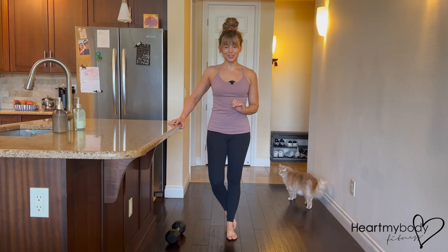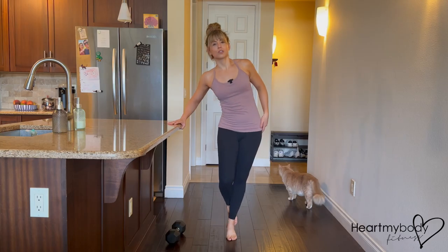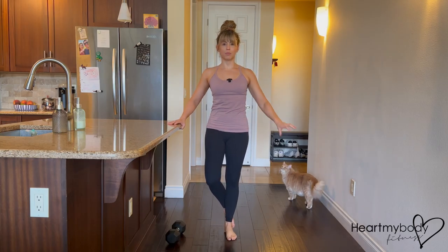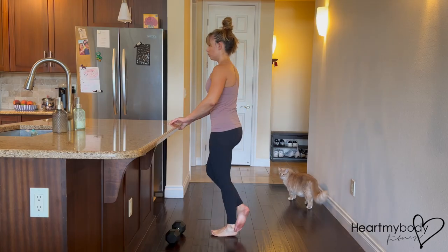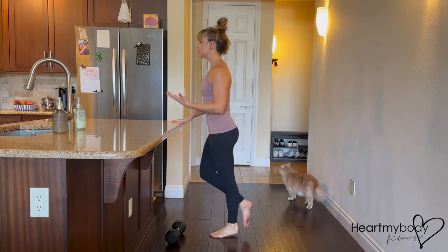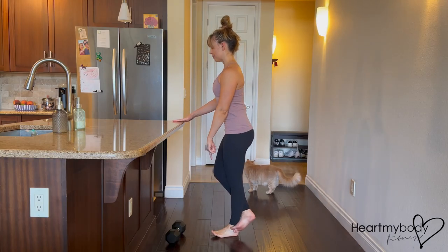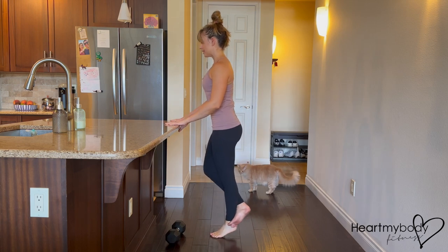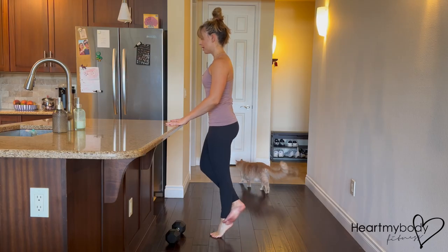A couple of form tips for this exercise: make sure that you're not letting your hips drop over to one side — we want to remain fully upright. Squeeze your glutes in and up in order to help you do that. We also want to avoid lifting up and lowering down wobbly, or using our hips driving forward to help us. Focus on isolating it through your calf, lifting straight up and straight down.